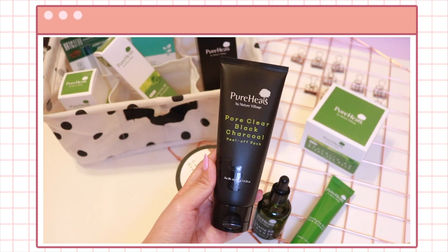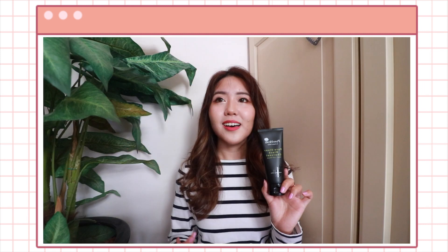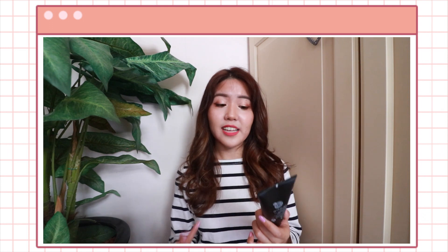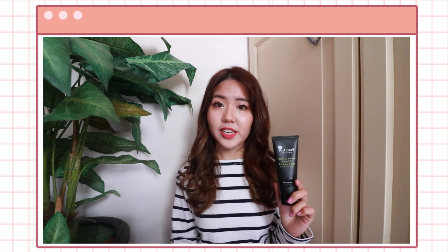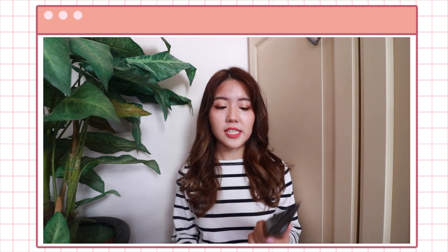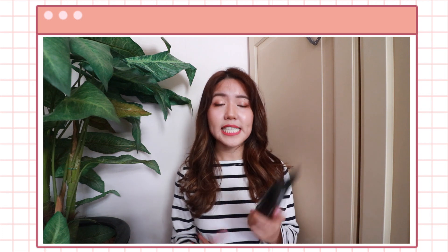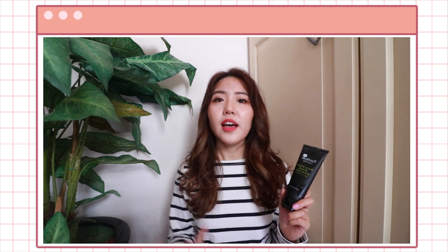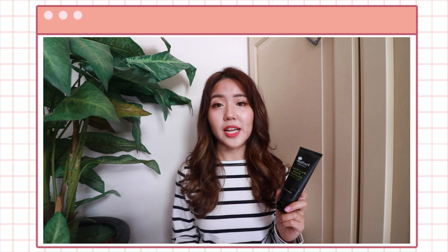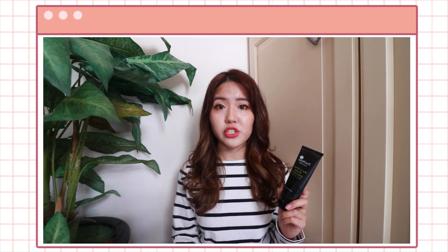Starting with the Pore Clear Black Chaco Peel-off Pack. If you have been watching my videos, you'll know that I am no longer a mask person because skincare is most effective when being used consistently. But nevertheless, if the mask is free from drying or sensitizing ingredients and also clogging ingredients such as oils, I personally wouldn't mind using a mask once in a while. But for this mask, I'm going to be completely honest — I actually didn't use it. The reason being, regardless of what the ingredients are, it is a peel-off pack. As mentioned in my Korean skincare trends video, peel-off masks are actually one of the worst kinds of masks you can use because they dry out your skin, and peeling them off can cause further irritations as well as increased inflammation in the skin.